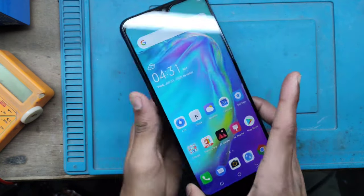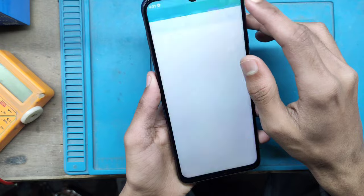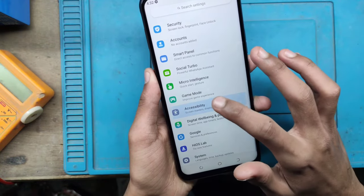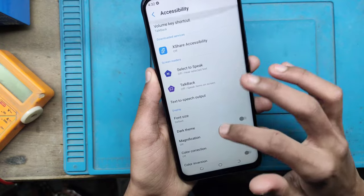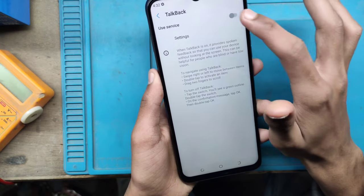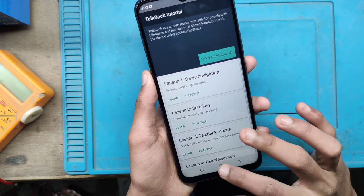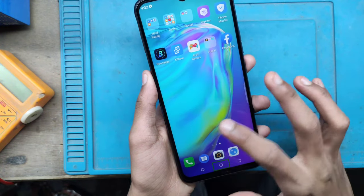Hi friends, I will show you how you can turn off the automatic docking and TalkBack. This model is Tecno Spark 6 Go. I know how to enable the option.